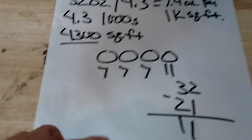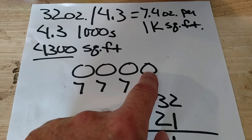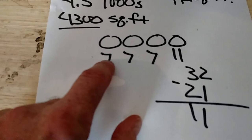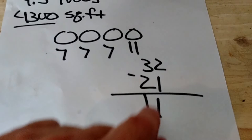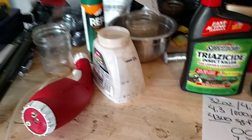I still have one section left over — 1,300 square feet. So it's one, two, three sections at 1,000 square feet each, and then the 1,300, that makes 4,300. What I'm going to do is put 7 ounces on each of the three 1,000-square-foot sections — that's 21 ounces. I subtract 21 from 32 and I get 11, so I'm going to put 11 ounces on the last 1,300 square feet. You can also use one of these ortho dial sprayers as well — they're pretty good.